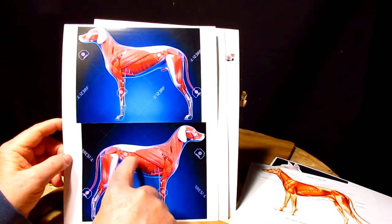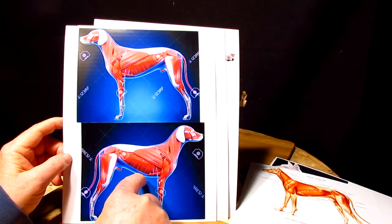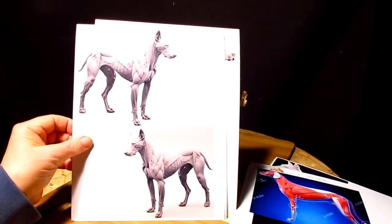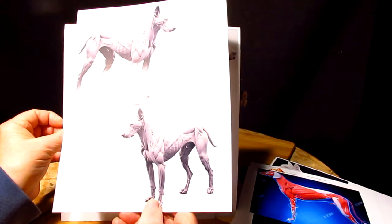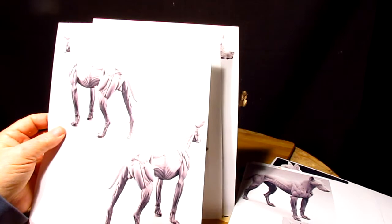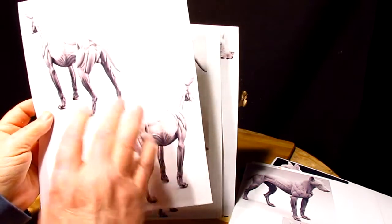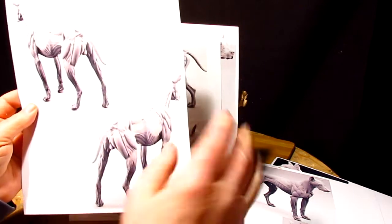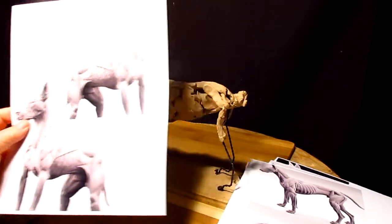I've got some 3D scans or renditions of the muscles which help me see the shape a little bit, also in different positions. I run the photo again in both directions so that I don't have to try to transpose what I'm looking at on the left side and do it on the right side — I've got it already done. So that's what I'm going to be doing today.